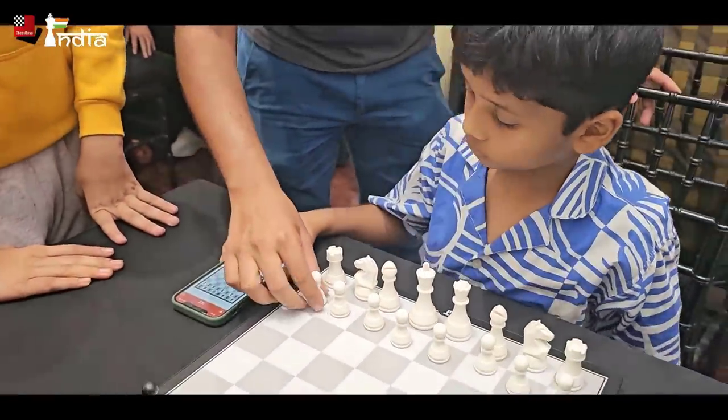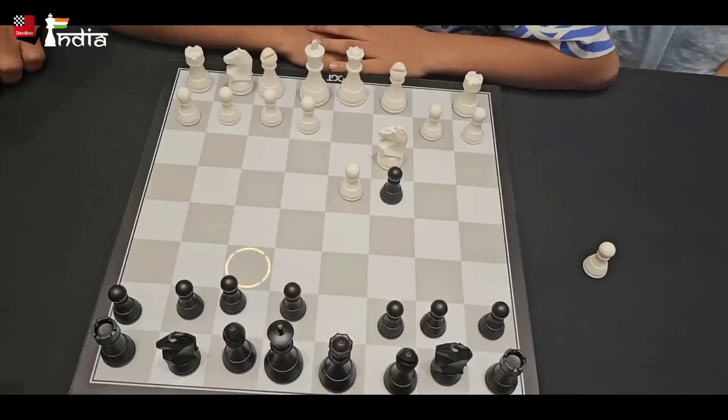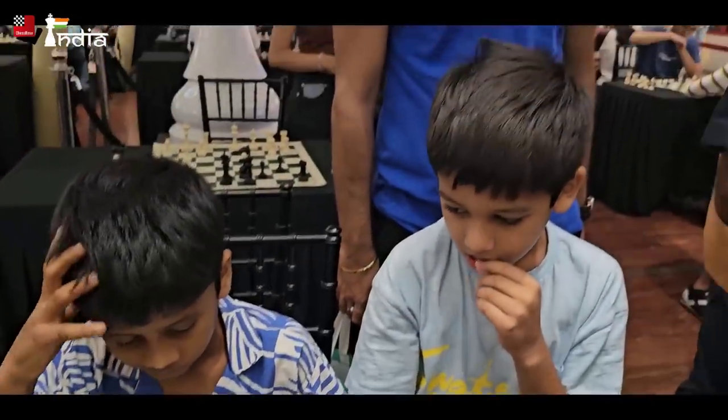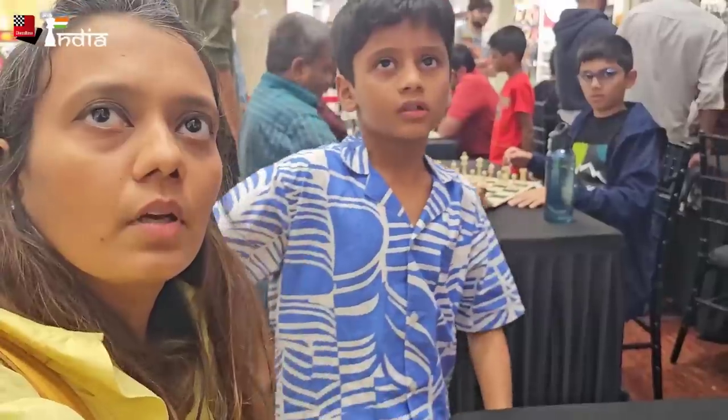The first opponent we found was this little boy who connected his Lichess account through his phone and then we connected the board via Bluetooth — it was very quick. He played here and a lot of people were interested and started to watch what he was doing. His mother was later able to see the game too. How was it? It was fun!